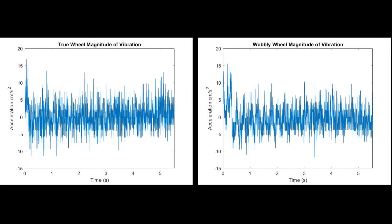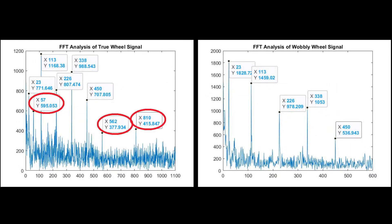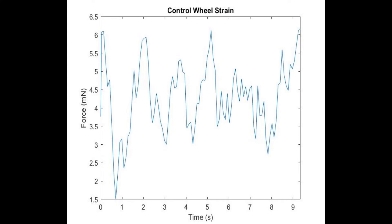The accelerometer data was harder to interpret, but after performing FFT analysis, we found frequencies that were unique to that experiment, and found that the lower frequency of 23 Hz was twice as strong for the wobbly wheel as it was for the true wheel. The control, as expected, produced random noise.